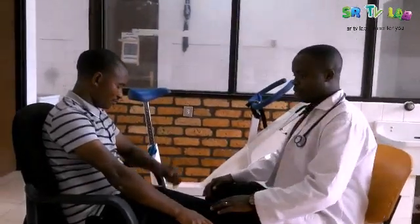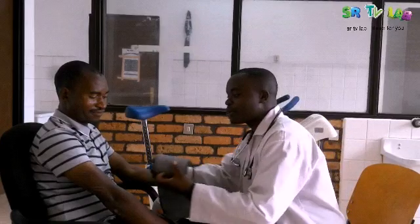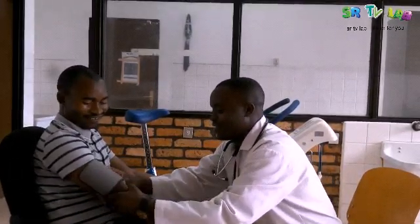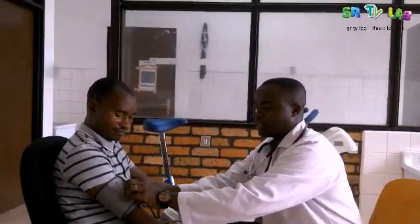Let's see blood pressure in the seated position. We are going to check the blood pressure. You see, when you are measuring the blood pressure, the cuff goes just two inches above the antecubital fossa — above the elbow.